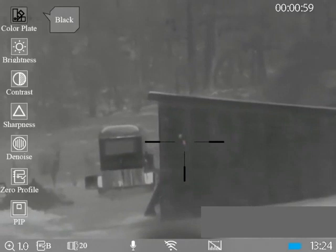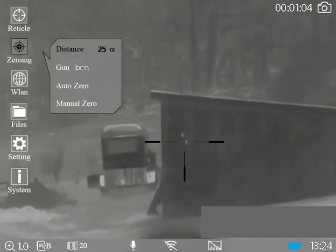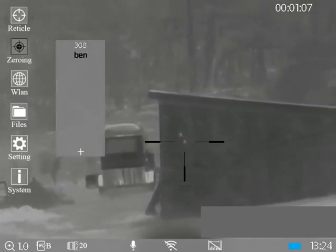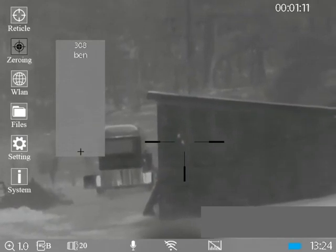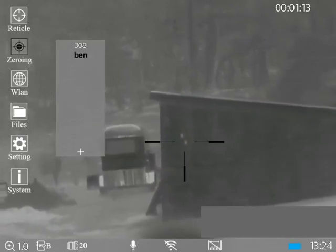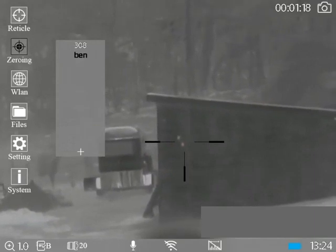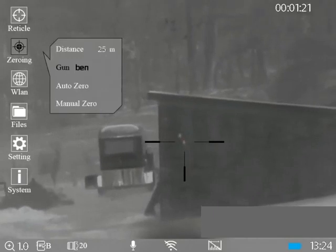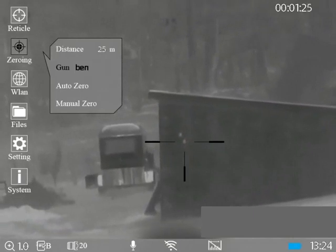The first thing we do is go into the menu and go down to zeroing. In here at the moment I've got gun Ben. The first time you do this it'll say invalid, so you've got to create a rifle — you can call it whatever you want, today we've called it gun Ben. You can see it says 308 — it's actually zeroed for my 308. We select the one we want and click on the turret button, which is on the side of the turret on the left-hand side of the scope.